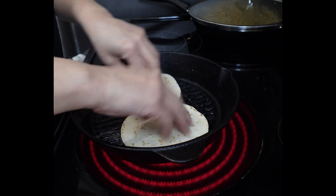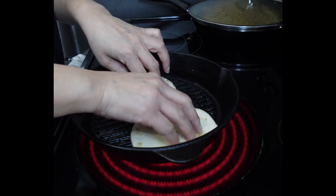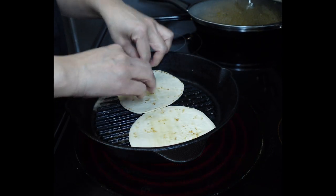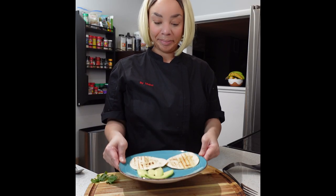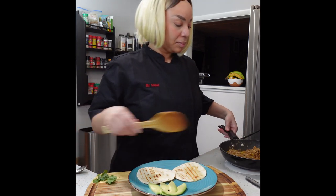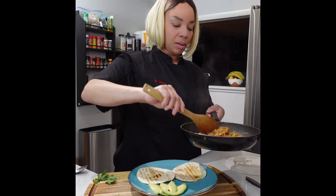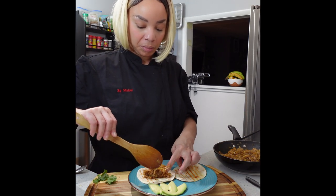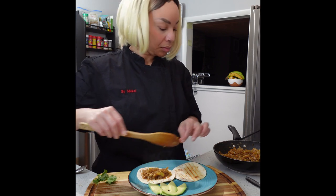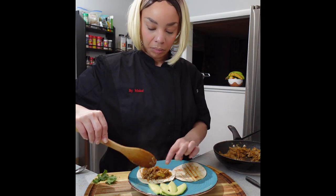Mine tastes perfect, so it's time to get my tortillas all nice and crisp. I am using flour tortillas — feel free to use whatever you like. Now it is time to plate this up. I took it off the heat and I just want to mix it up a little bit to make sure all the juices and spices are incorporated.